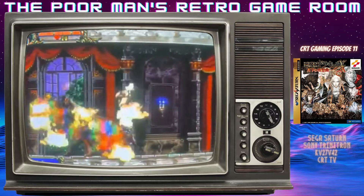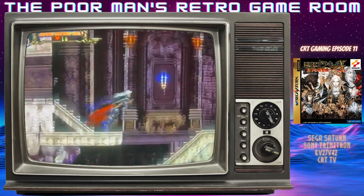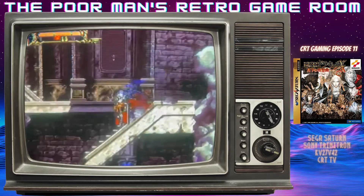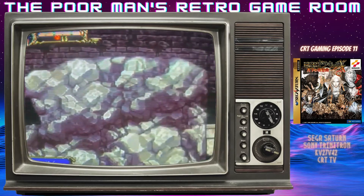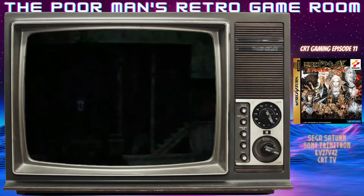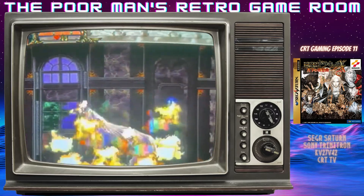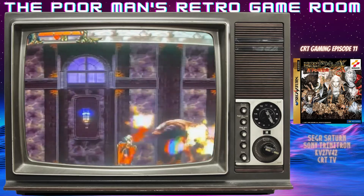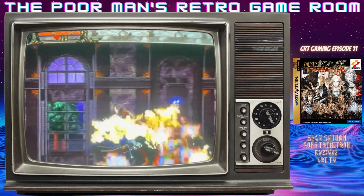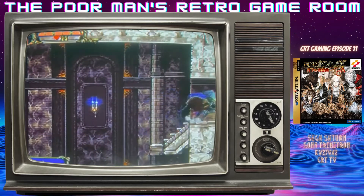These guys can get annoying because they just pop up right under your feet and ding you. Luckily they're weaklings. There — we got our level up, grab that heart. Basic standard fare: hearts that you collect are your ammo for your sub-weapons. Grab this — good wall meat, it's hard to find.